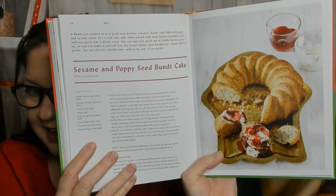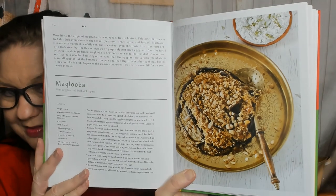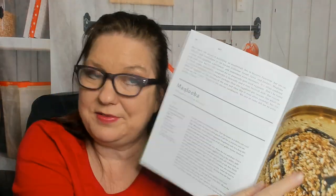Sesame and poppy seed bundt cake. I'm gonna skip ahead because I can't show you the whole book. Hazelnut honey cookies — lots of desserts. Sweet, salty nuts. Rice — we get all the good stuff in this book. Makluba with eggplant and fresh dill yogurt — another good job by the photographer; it's hard to photograph brown and beige stuff on a plate. Kushari. Gala's golden rice — I love making some golden rice. Herb rice salad. Root vegetable tagine — that would be awesome in autumn.